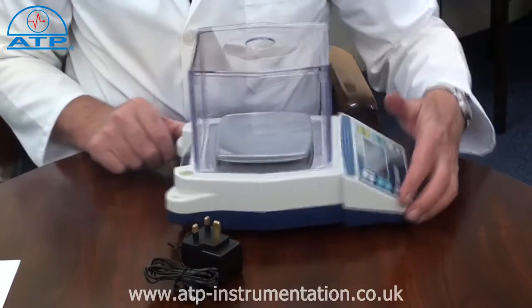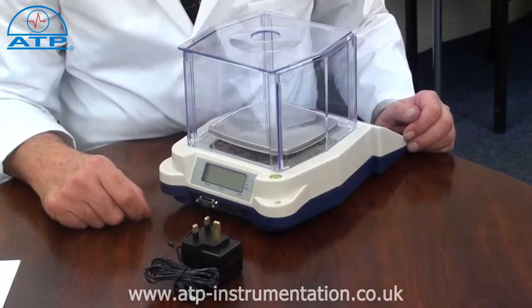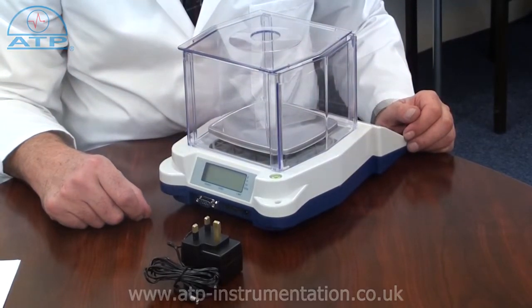There is a second LCD display on the rear of the scale. Both displays have a backlight which is automatic and activates when an item is placed on the platform.